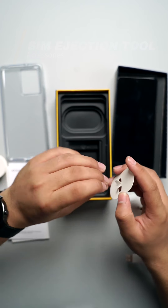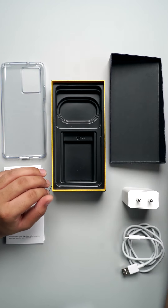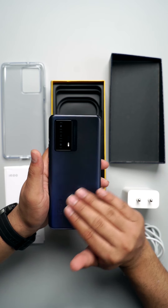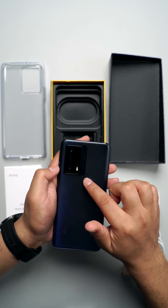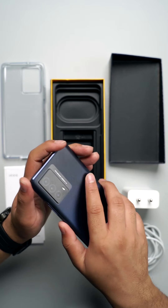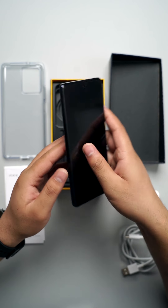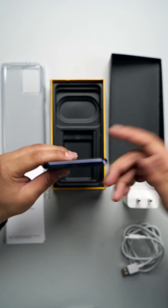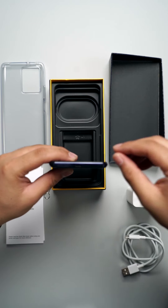So as you can see, those are all the box contents. Now let's talk about the main unit — the iQoo Z5. It has a polycarbonate body with a very nice texture in midnight space color. You'll find a triple camera setup in the top-left corner. On the right side there's a power button which doubles as a side-mounted fingerprint scanner, and volume rockers. On the left there's a 3.5mm audio jack. At the bottom you'll find the SIM card slot on the left, USB Type-C charging port in the center, and the speaker on the right.